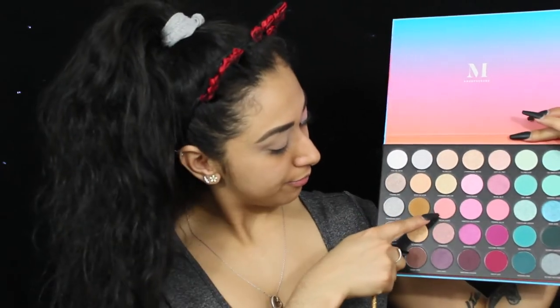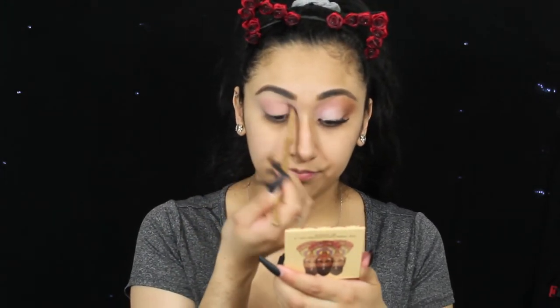I'm going to go in with this little Luxie Mini Tapered 1-2-1 brush. And I'm going in with Sneak a Kiss from that palette, which is just a little pinky shade. It's this pinky shade right here — it's called Sneak a Kiss. And I'm just going to apply this all over my eyelid. This is going to give us that pink tone, obviously.